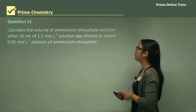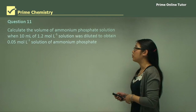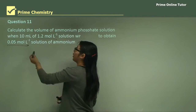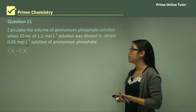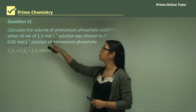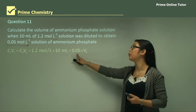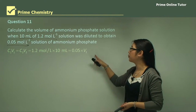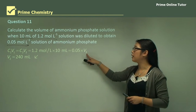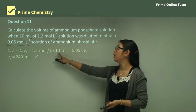Question 11: Calculate the volume of ammonium phosphate solution when 10 mL of a 1.2 molar solution was diluted to obtain a 0.005 molar solution. Since we have two concentrations and a volume, we use C₁V₁ = C₂V₂. So 1.2 × 10 = 0.05 × V₂ — dividing both sides by 0.05 gives V₂ = 240 mL. We leave it in mL since everything was given in mL.